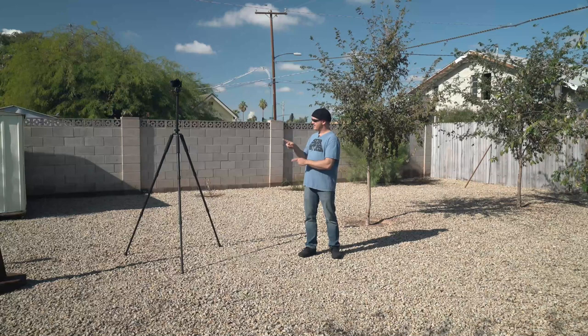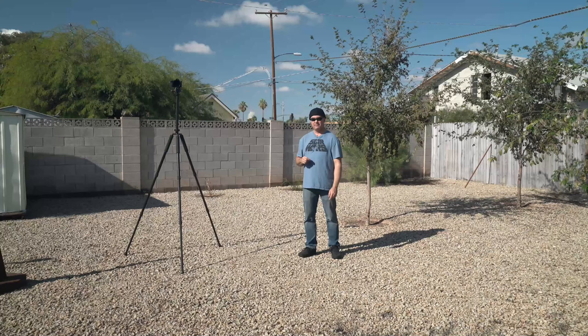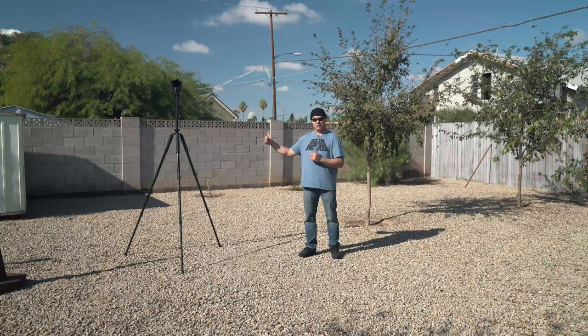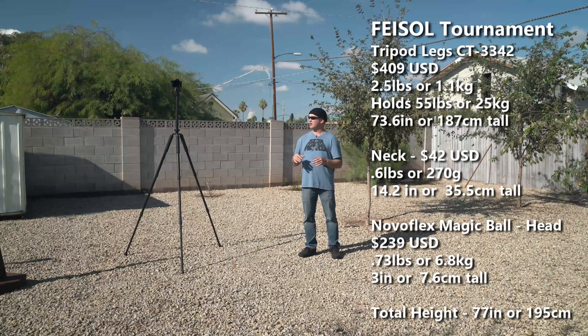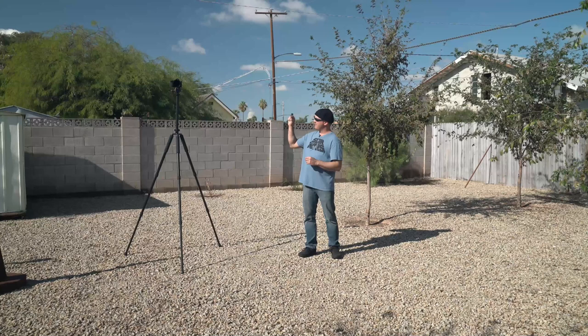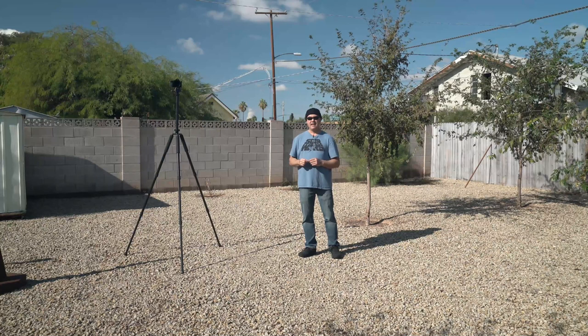The Zomi is probably a better option, but the Slick is so small it just travels everywhere, so I still use it and like it. Now this is the Faisal CT 3342 competition carbon fiber tripod — this is actually the most important tripod I own. The difference between a cheap tripod like the Slick Sprint Pro or the Zomi and this is that those hold about four pounds, while this holds 55 pounds. That's the biggest difference — if you're going to put a serious camera on a tripod, this is it.